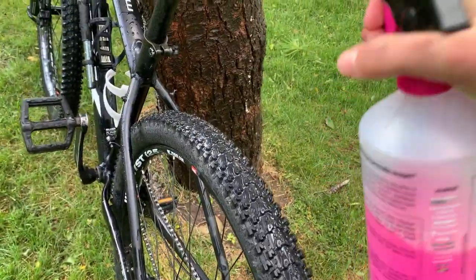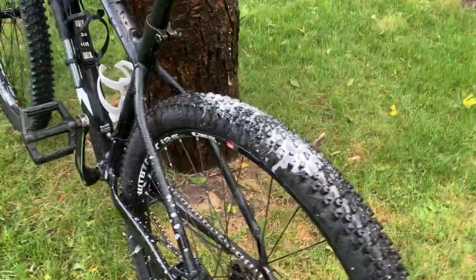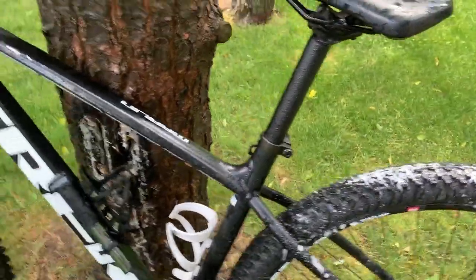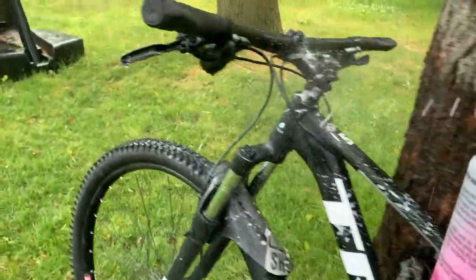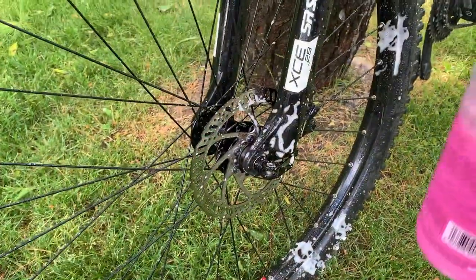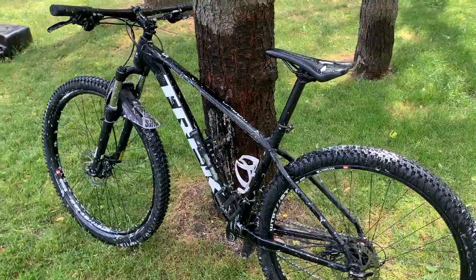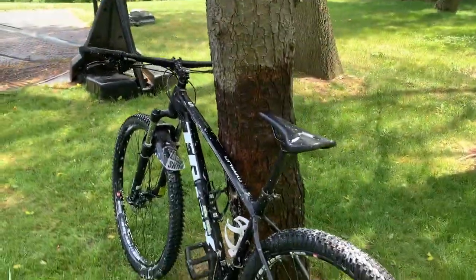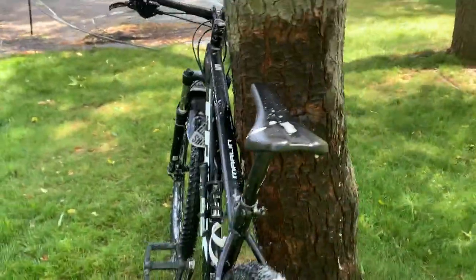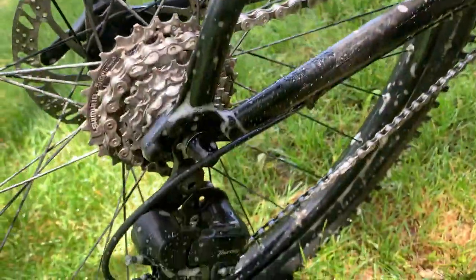Once you've completely rinsed off your bike you're gonna want to take out your bike cleaner. I'm gonna be using Muck Off, but as I said earlier Simple Green works just as well. If you are using Simple Green, be sure to stay away from your disc brakes — it can end up hurting them. However, Muck Off is safe for disc brakes. Cover the bike in your bike cleaner, let it sit for a little bit, and make sure you get everywhere — that means your chain as well.